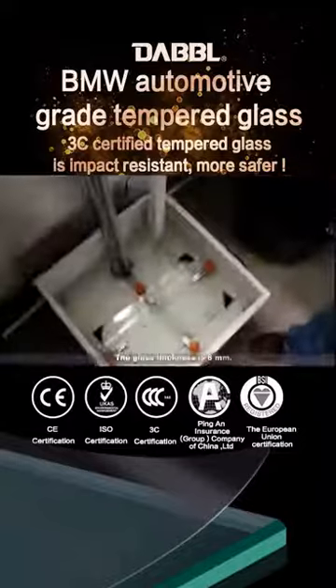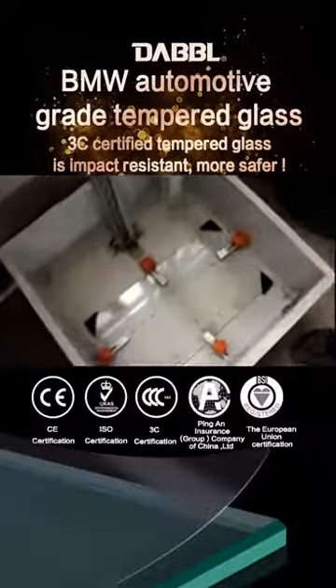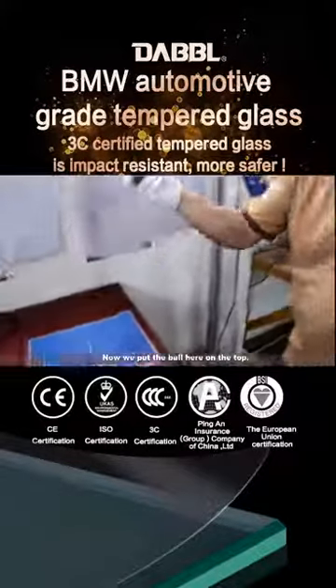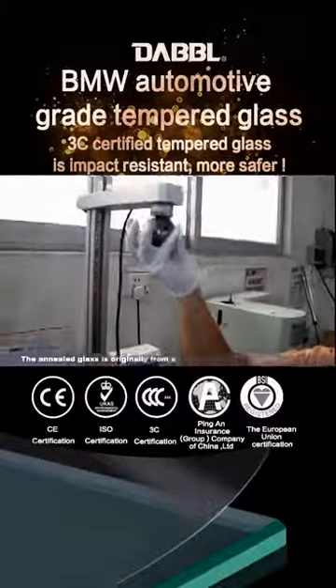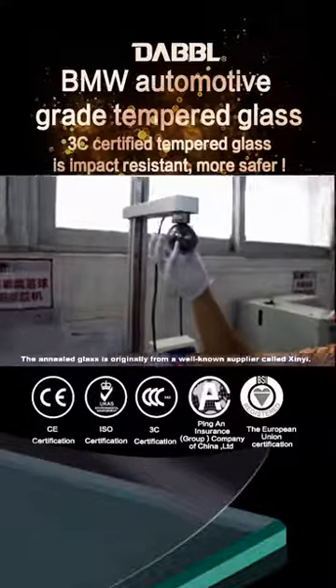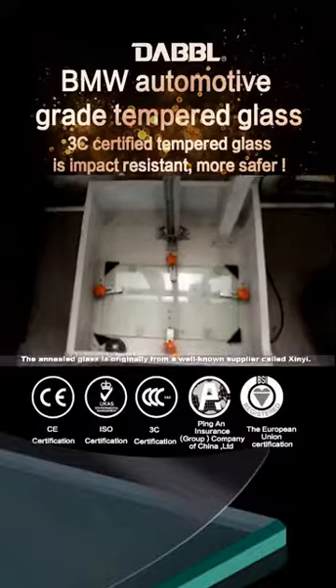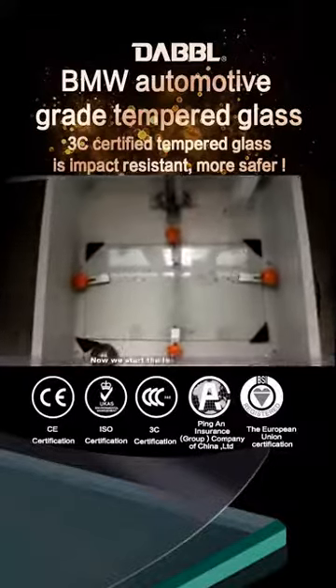The glass thickness is 8 mm. Now, we put the ball here on the top. The annealed glass is originally from a well-known supplier called Sin-E. Now, we start the test.